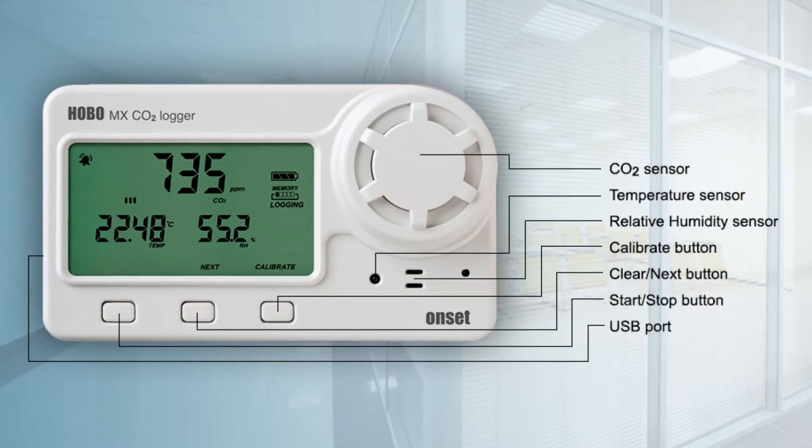The CO2 sensor in the logger uses self-calibrating non-dispersive infrared, or NDIR, sensor technology, which means that no expensive calibration gases are needed to keep the logger calibrated.